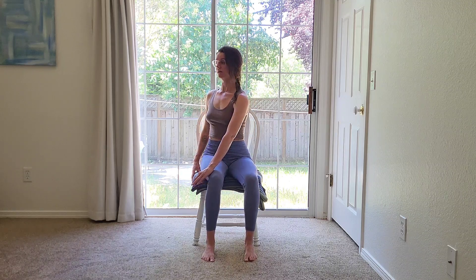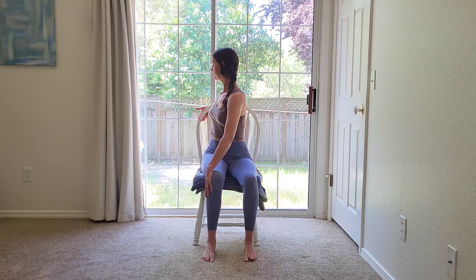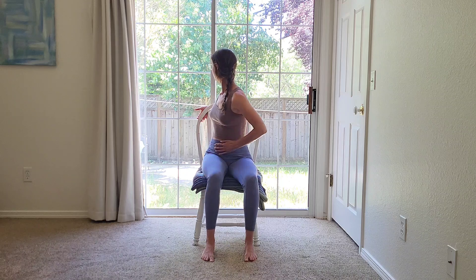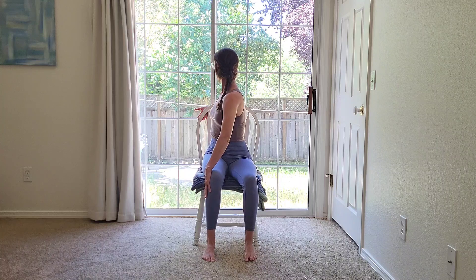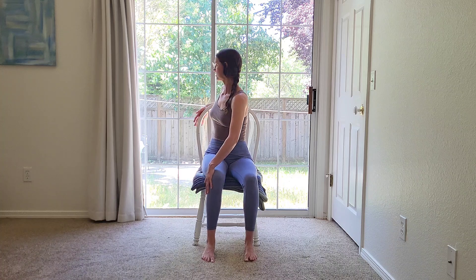Bring your left hand to your right knee, sit up nice and tall. As you exhale, begin to twist towards the right — you can bring your right arm to the back of your chair to help you twist a little bit more. Maybe your gaze goes towards behind you. Do your best to have this twist come from the lower belly, lower spine, twisting from the hips. You can use your left hand on the side of your knee to help propel you in that direction. Slowly back to center.